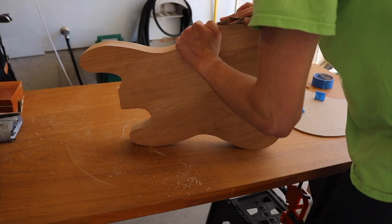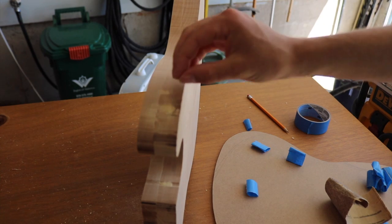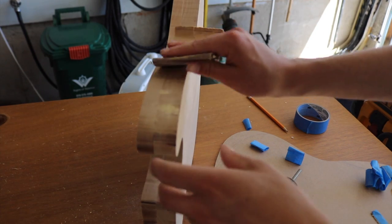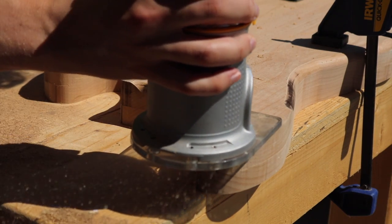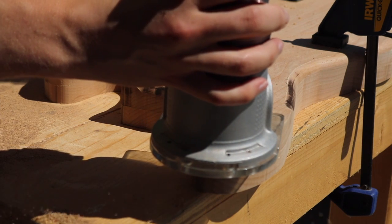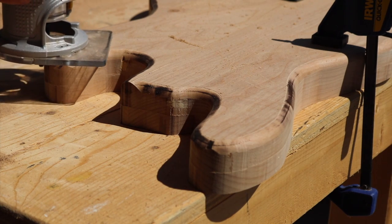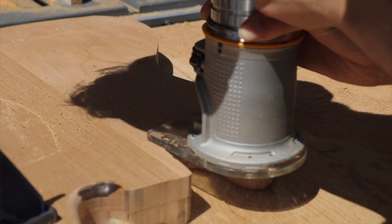I got to work sanding that down a little bit, and also using some wood filler to fill in those little holes I had created at the beginning. I then went around the entire base with a corner round router bit, just to give it that comfortable edge so nothing was too sharp — except for the neck pocket area, which you can see.